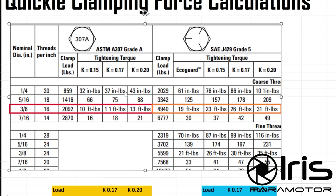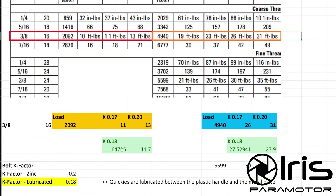We have a handy engineering table for bolts and what forces they produce at different torques. It's important to mention what's called the K-factor. The K-factor is essentially how much friction there is between the bolt and the surface it's being tightened to. A K-factor of 0.17 in this table is considered lubricated, and K-factor of 0.20 is considered steel. For the Quickie, I set a K-factor of 0.18 because they are actually lubricated with the metal plates - there's a little bit of silicone grease between the metal plate and the plastic handle, and it's also plastic on metal, which should be fairly slippery.